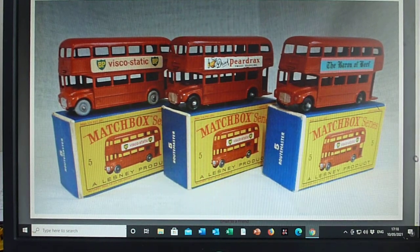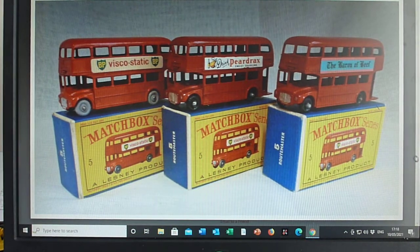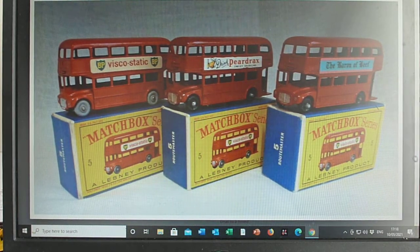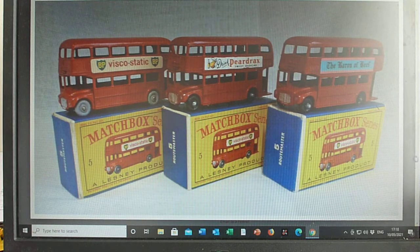The 5A and 5B were MoCo early Lesney issues and represented a sort of basic type London bus. When we got to the 5C and the 5D, it was the route master that was represented, and they did a nice job of that I think.